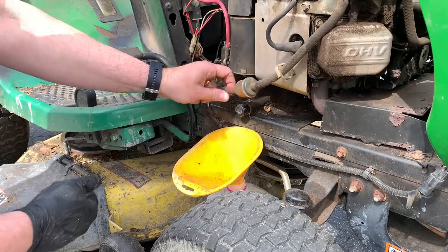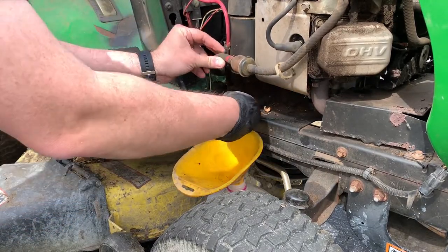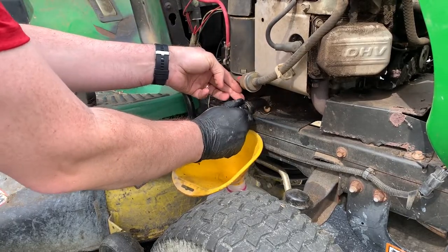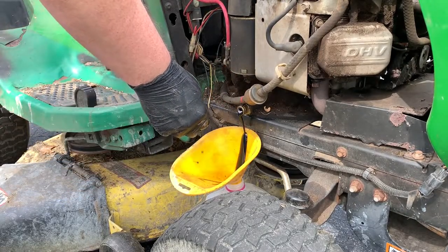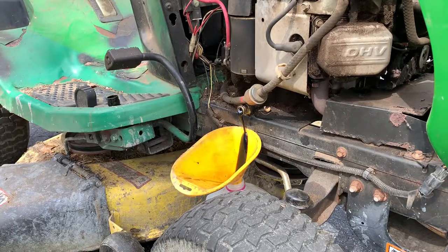I always like to start with the dirtiest part of the job, and that's going to be draining the oil out. It's just supposed to come right off — twist it to the right and give it a pull. Once you open this up, let some air go in there and we'll let that drain.